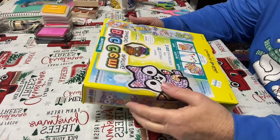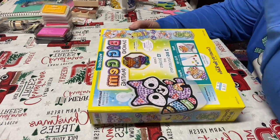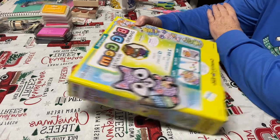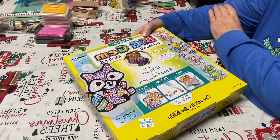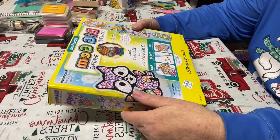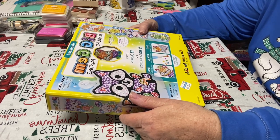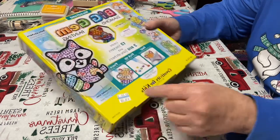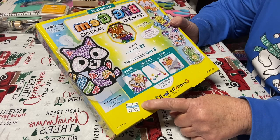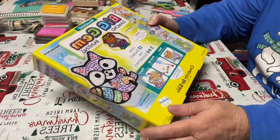Hello everybody, welcome back to my channel Life with Patty! Happy Sunday, everybody — it is 20 to 12, almost noon. I'm here to do the unboxing of this Big Jim diamond painting woodland theme kit. I showed this in my haul yesterday. It says create 12 stickers and two big sun catchers, for ages 6 to 96. At my store it retails for $16; at Hobby Lobby or Michael's it probably goes for around $14, but we're pretty competitive on price.